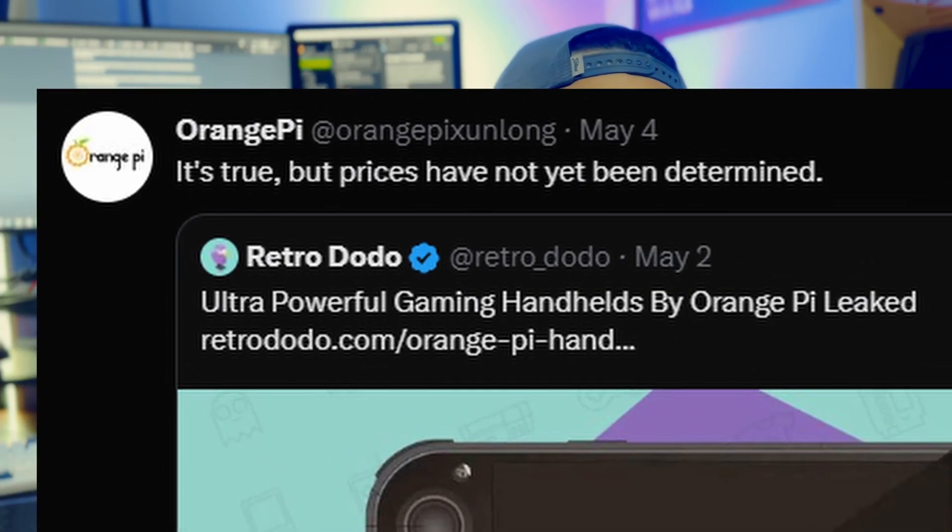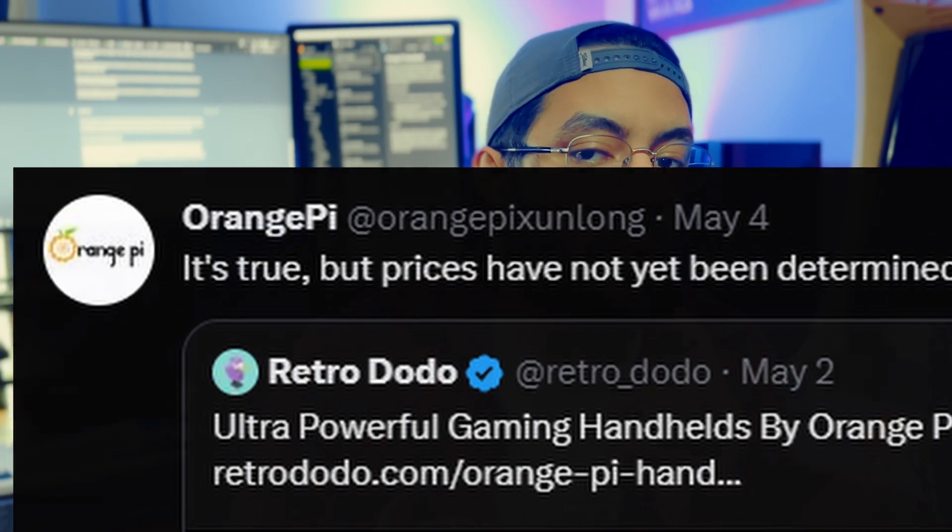I think that's a really smart idea because they can put their feelers out and see what's doing well, then figure out which market suits them best. They did not confirm that the prices Retro Dodo reported were true, so those can be taken with a grain of salt, but we get a general idea of where we are with the prices.